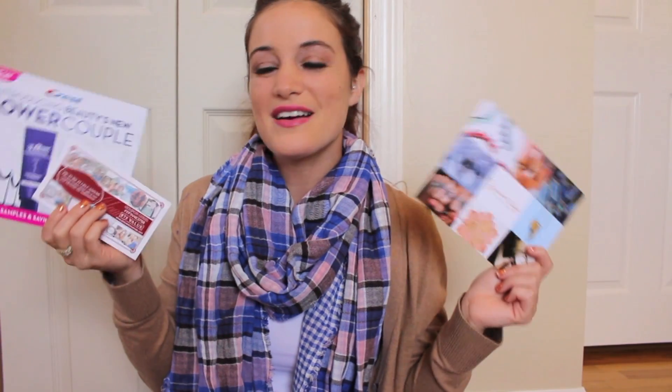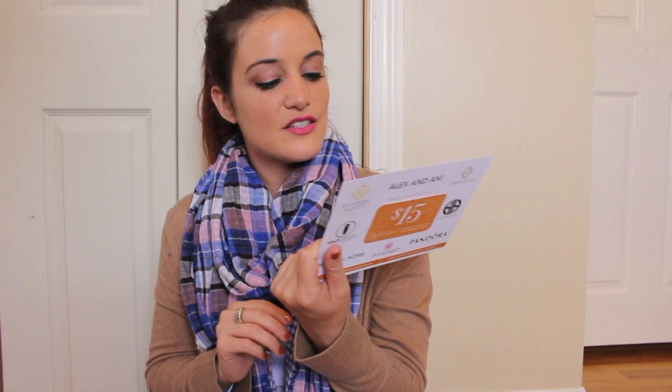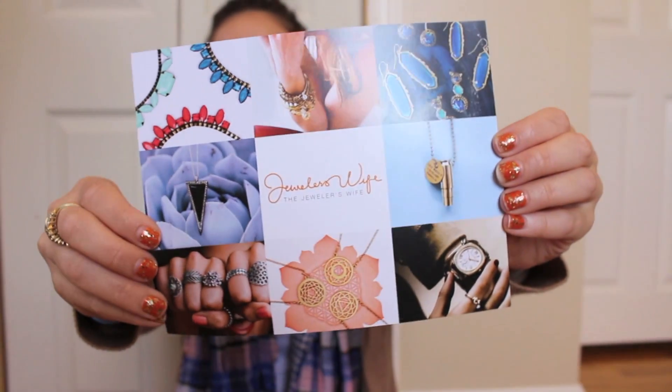The last things I'm pulling out are coupon codes, gift cards, and sample items. The first is The Jeweler's Wife — this company carries Alex and Ani, Lauren Hope, House of Harlow, Pandora, Michael Kors, Half United, and more. They're giving us $15 toward your order and free shipping on all orders. I will be taking full advantage of this — I'm obsessed with Alex and Ani, and their bangles are about $30, so $15 off plus free shipping, I'm sold.